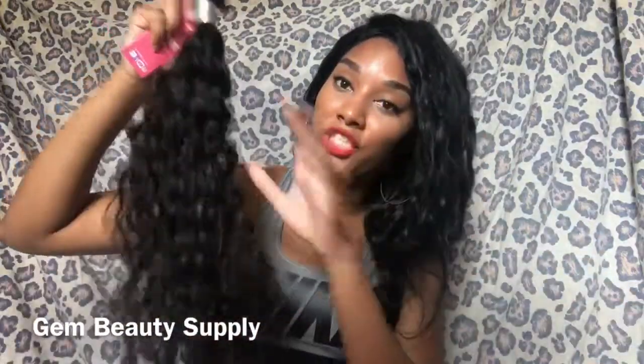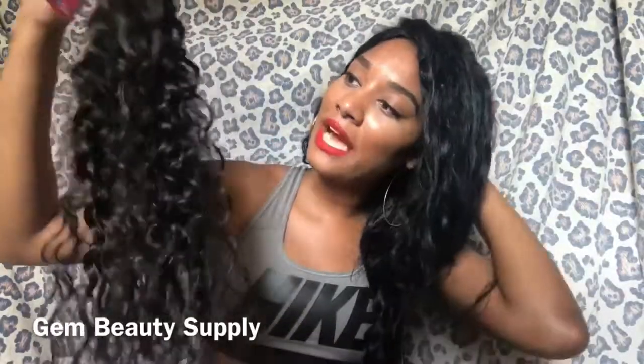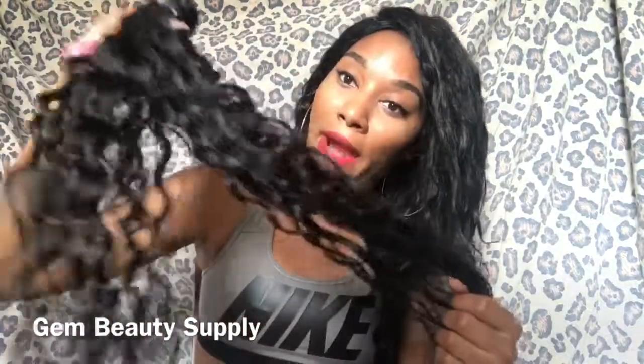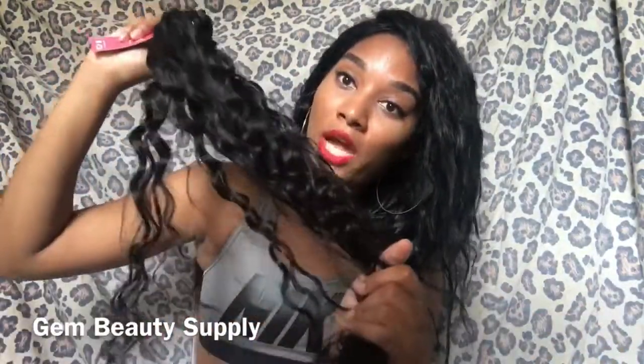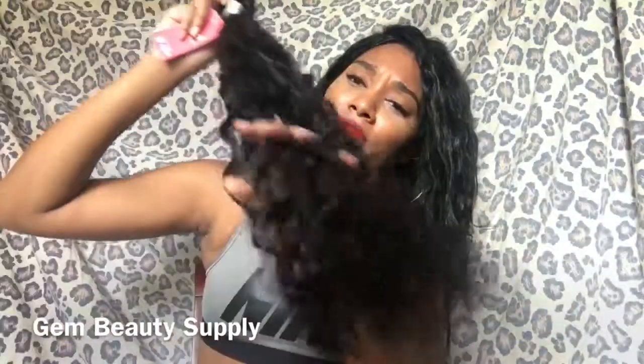It is Brazilian water wave and I feel like it's going to be a very beautiful water wave. I can tell by how it looks without being washed, because after you wash and condition it, it should be nice. It's a very natural dark brown type of color. I was thinking about dyeing the hair jet black, but I don't think I'm going to do that. I think I'm just going to leave it as is. It's very, very soft and it doesn't have a smell.